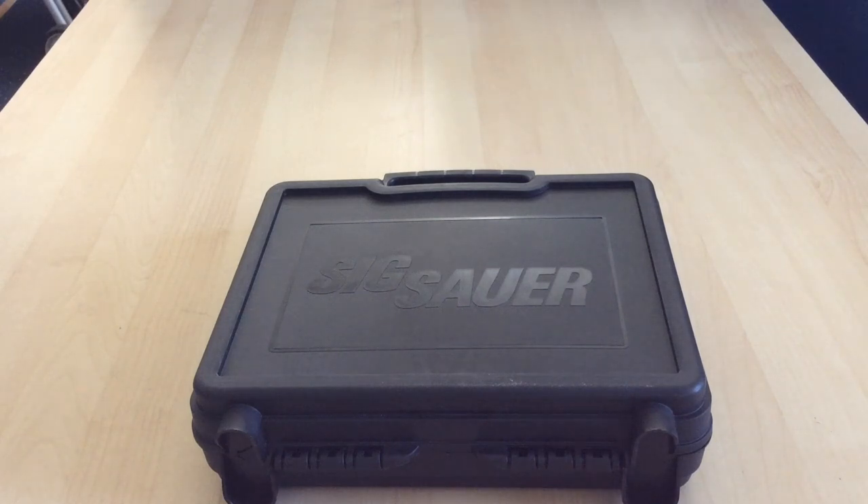So what we're going to do today is unbox a P229 in 40 Smith & Wesson for you, so you can see what you get, what it looks like, and hopefully we'll get to shoot some rounds out of this thing today and do a range report for you in the next day or so.